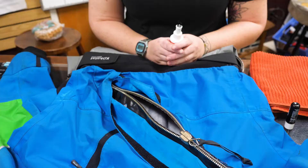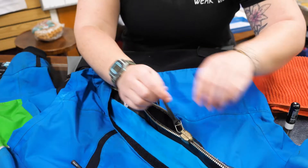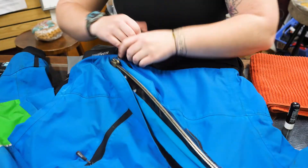Hey, it's Kristen from The River Store. Today we're going to talk about how to clean your dry suit zippers, both metal and plastic. So we're going to clean Kaylee's zipper. It was really hard to open when I redid her gaskets, so let's get started.